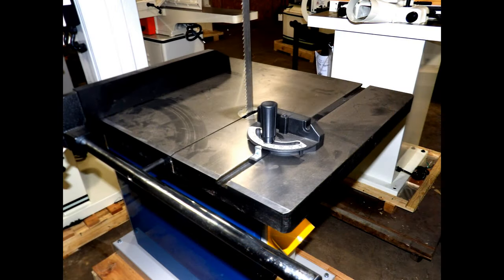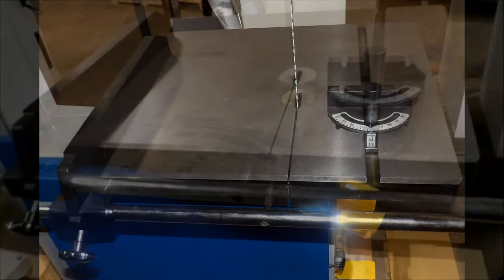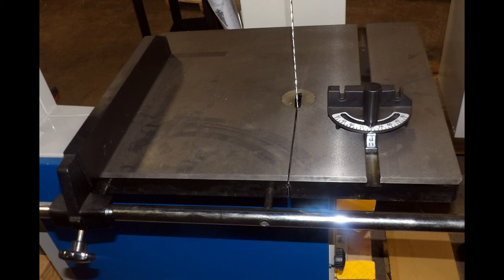The precision ground cast-iron table is 20x28 inches. It tilts 45 degrees with positive stops at 45 and 90 degrees for precise angle cuts.